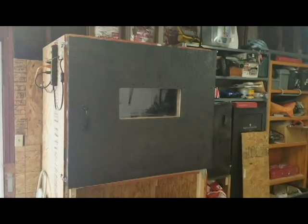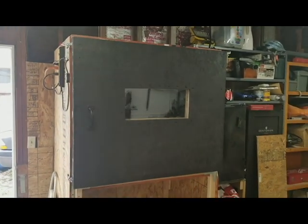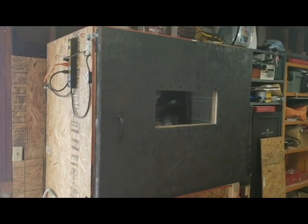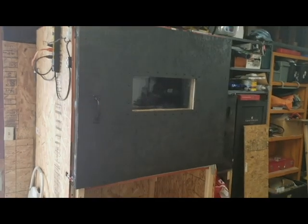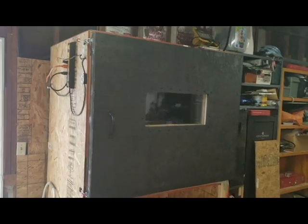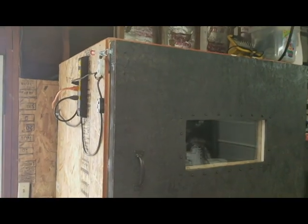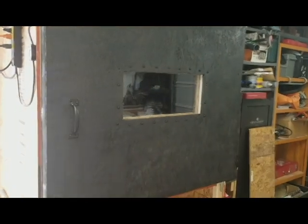It doesn't have a name yet, but if you want you can leave a name suggestion in the comments. I just spray painted it with rattle can to give it a little better look. It doesn't have a name or theme, so I'm open to suggestions. It does have its own power — the CNC on the inside has its own dedicated 30 amp, 220 line.